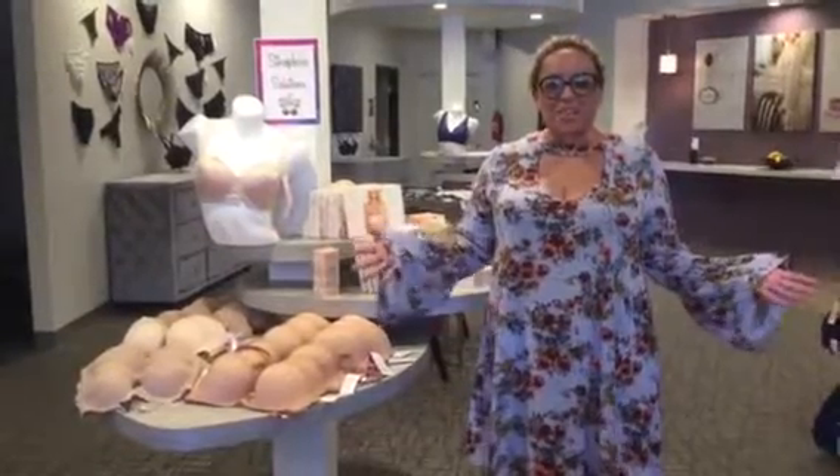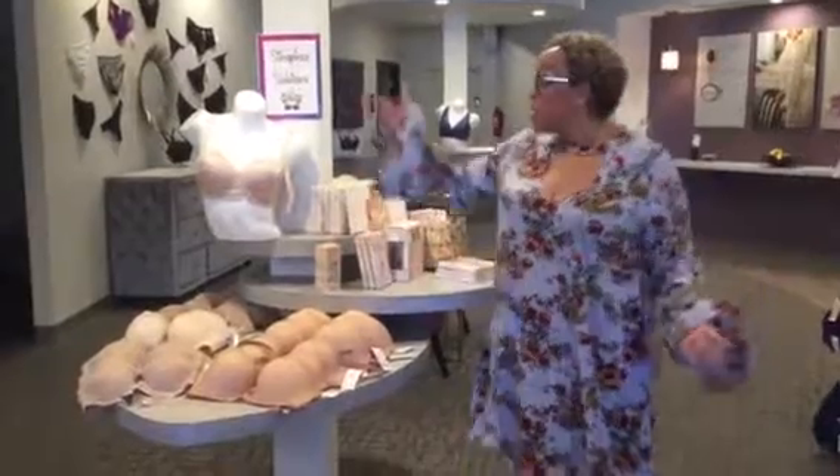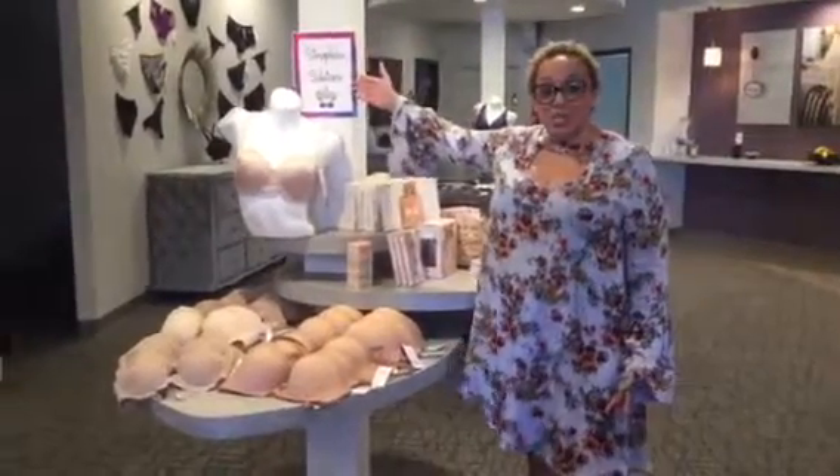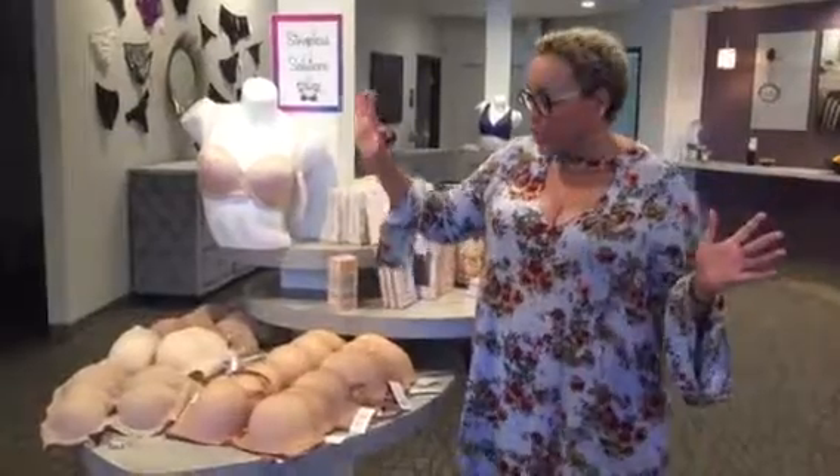Good morning and welcome to the Braspa Saturday Style Series. Today we're going to talk about strapless solutions. As we ease into wedding season and holiday season coming up, we're going to be wearing a lot of strapless dresses and dresses with off-the-shoulder things. So we have all the solutions here for you.